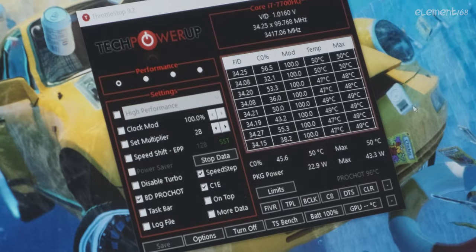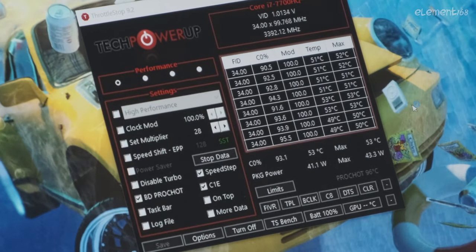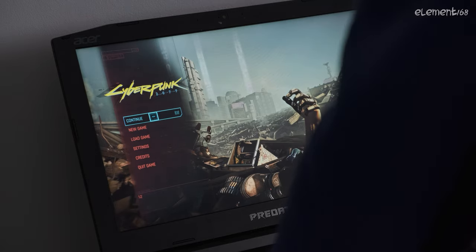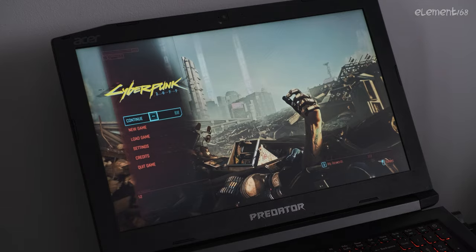The good news is that the laptop is alive and now showing 53 degrees Celsius on startup — which is 13 degrees lower than before. Running Cyberpunk, the temperature reaches 75 degrees Celsius, and I'm not using any external fan.